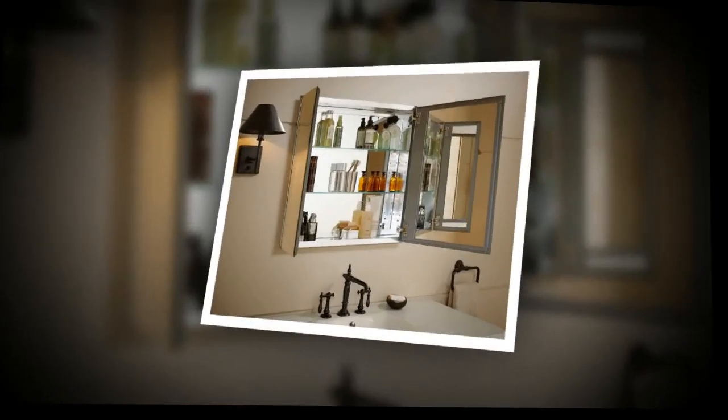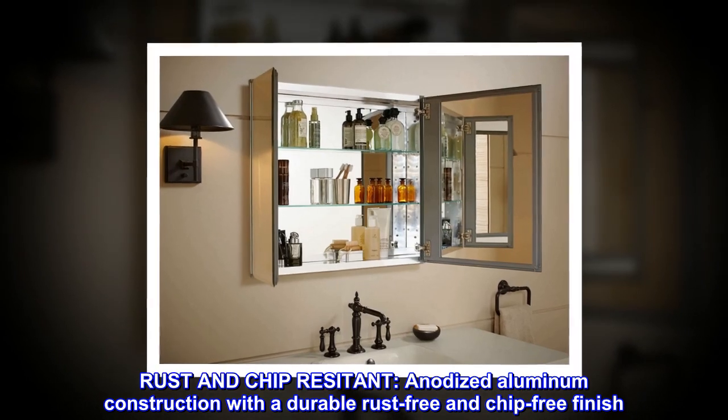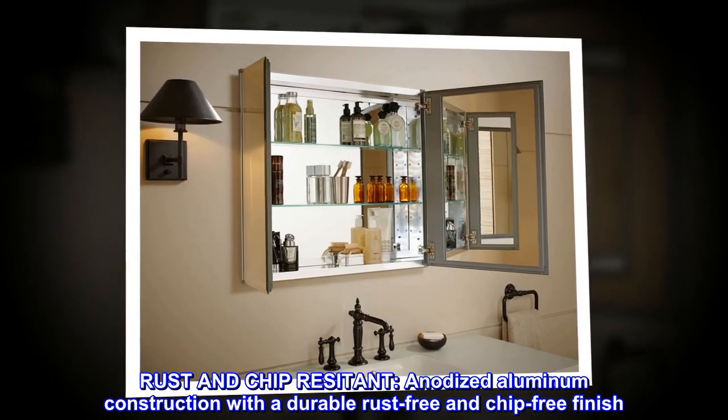Aluminum. Rust and chip resistant. Anodized aluminum construction with a durable rust-free and chip-free finish.